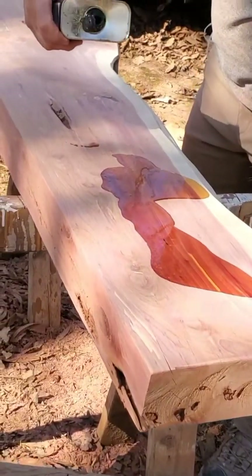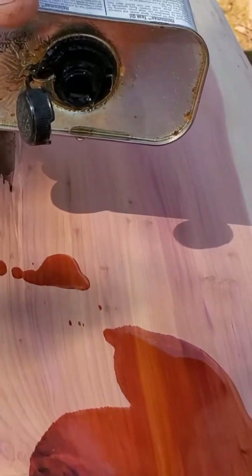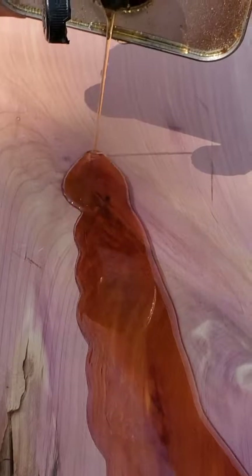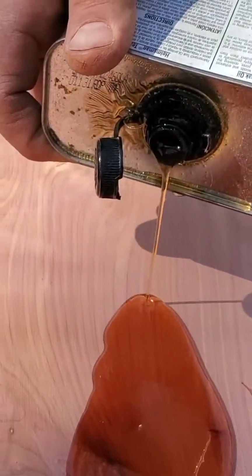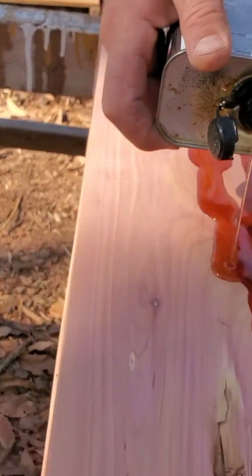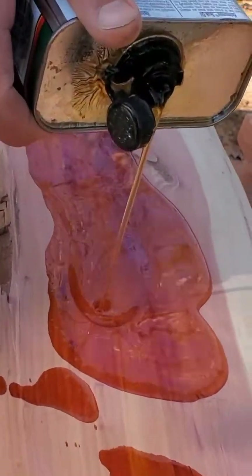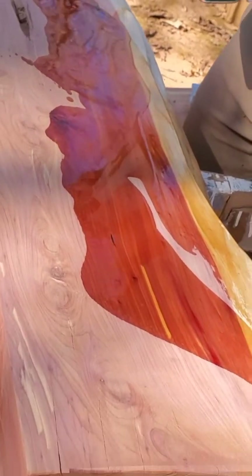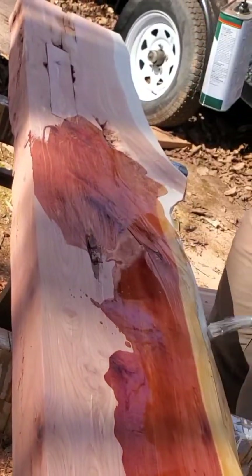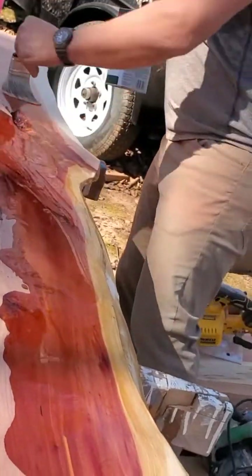I'm going to leave it in the description so you can get your own. Now, what you see here is called teak oil. What it's going to do is seal all this surface — we're going to make sure it's protected and those colors come back to life. All those beautiful colors are going to just pop out of the surface. You're going to spread it really well with a brush on the surface, allow it to get absorbed for about 15 minutes, and then take the excess out.